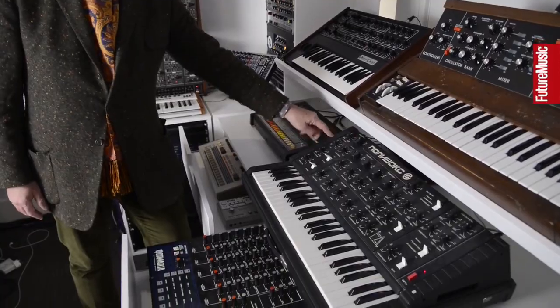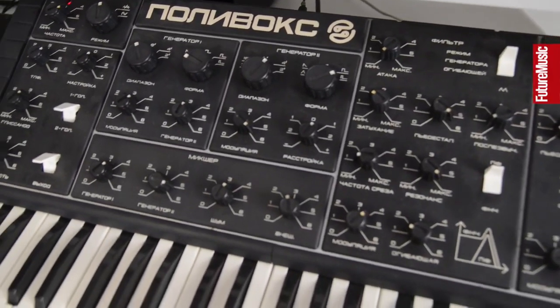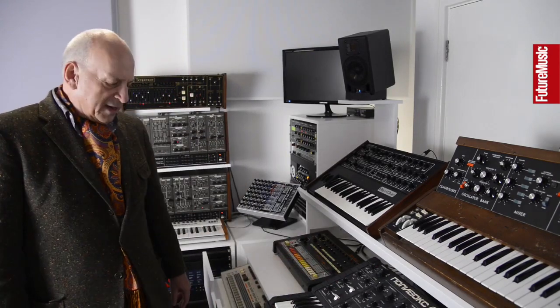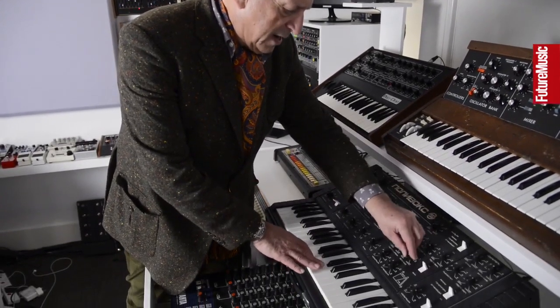This is a Polyvox — a Russian, Soviet-era synth. There's a band on Mute called Nite Sеrb, a great band, who played quite a lot in the old Soviet Union back in the day. They came back from one of their tours and one of the guys said there was a man in Siberia who would swap a Polyvox for a DX7. So I said no problem at all — the next time they went on tour they took the DX7 out and brought this back, which is actually a far more interesting synthesizer than the DX7 in my opinion. It's got a filter that distorts in a really interesting way.